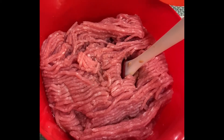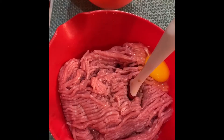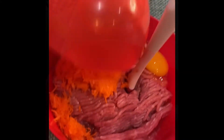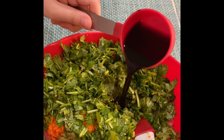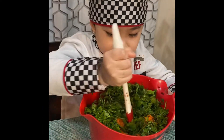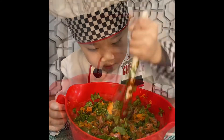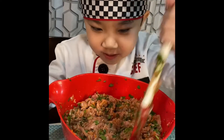Let's put the egg, let's put the carrots, let's put the cilantro, and let's pour the soy sauce. Now let's mix it evenly. Once we mix it evenly, we can make the dumplings.